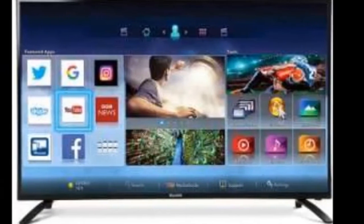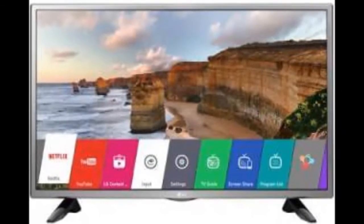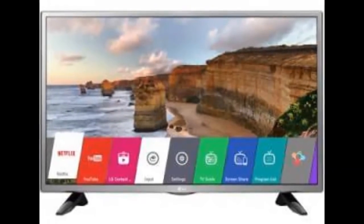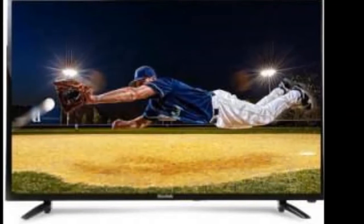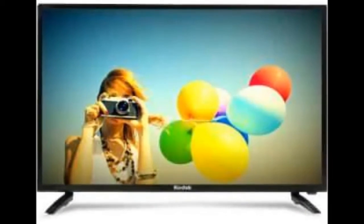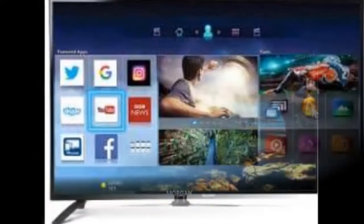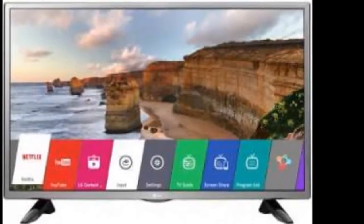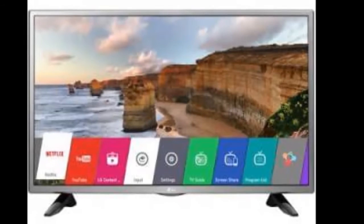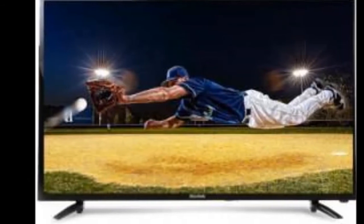Kodak 40 FDX Smart 40-Inch LED Full HD TV. When you hear of Kodak, the first thing that comes to your mind is its impeccable repertoire of cameras and lenses. For filmmakers, the name was often associated with film prints in the past. But what happens when a company of its stature decides to shift focus to a different category — in this case, an LED TV? In comes the Kodak 40 FDX Smart High Definition LED TV.